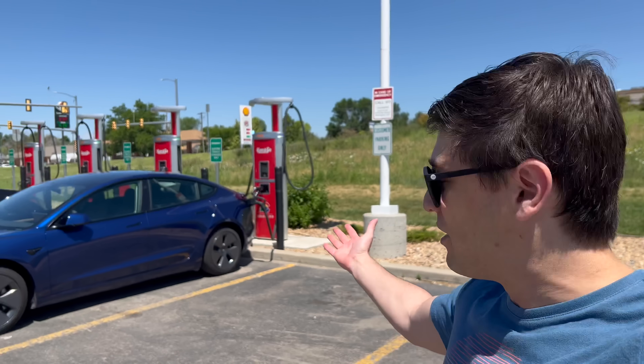Hello everyone, welcome to Out of Spec Reviews. My name's Ryan, and today I've got something I'm pretty excited to share with you. We're going to be doing a range test with my Model 3 rear wheel drive. We're just getting charged up right now, the weather's really nice, and we're going to be getting on the road soon.